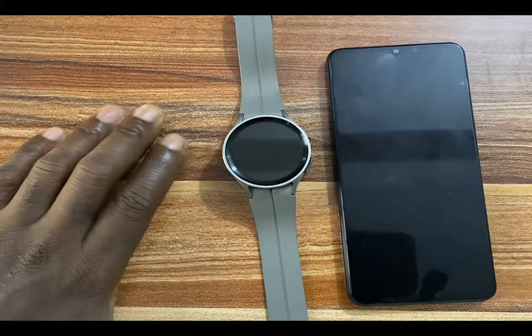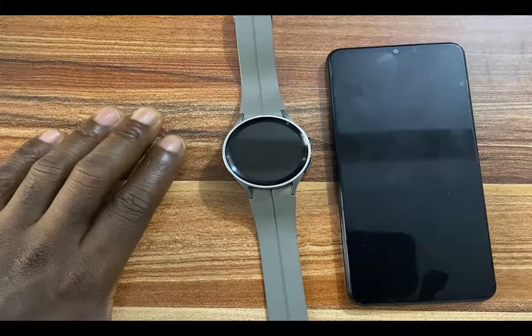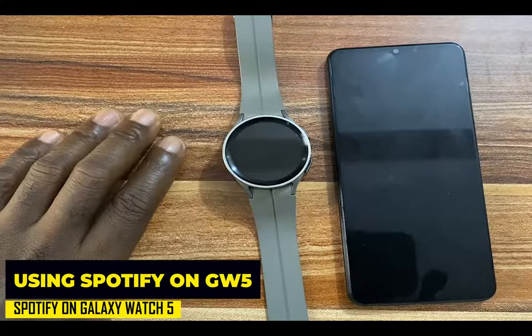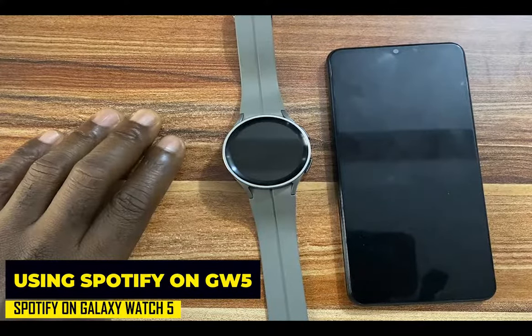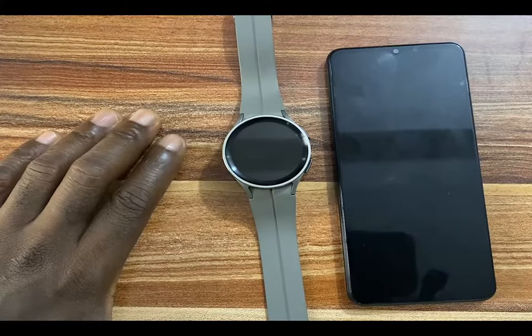One of the ways to enjoy music on your Galaxy Watch 5 or Galaxy Watch 5 Pro is Spotify. With a free Spotify account, you can stream and listen to music on your Galaxy Watch 5 independent of your smartphone. You can stream music via Wi-Fi or cellular data if you own the LTE model.